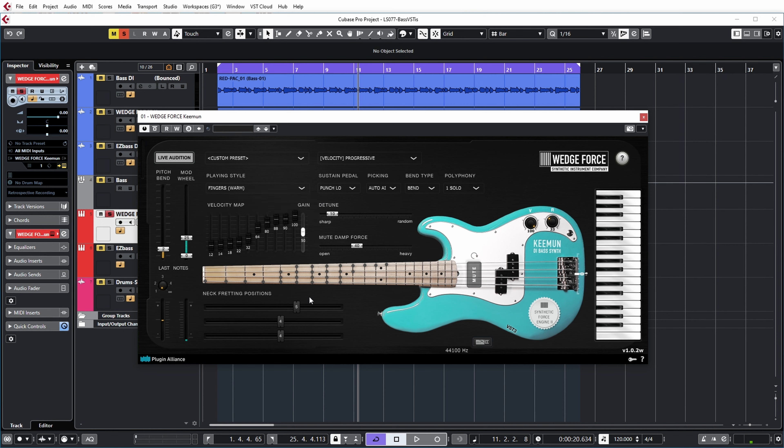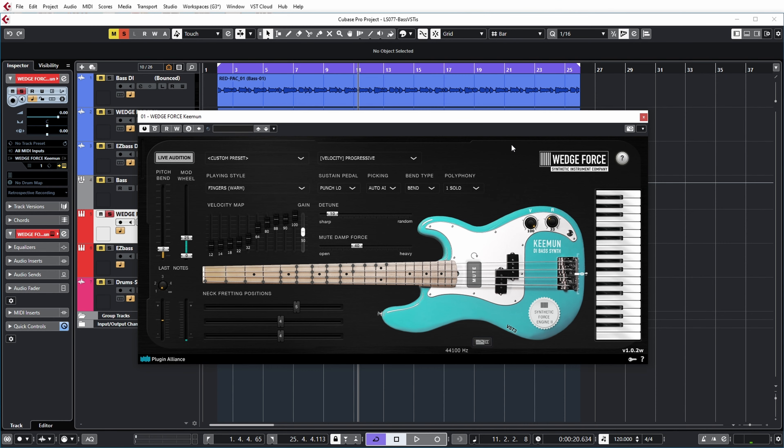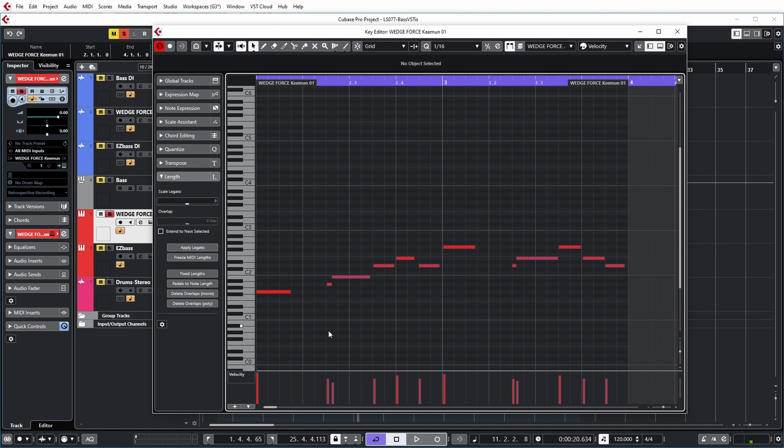Everything has been left to default. The neck fretting positions were pretty accurate for the lick that I played, which is a very simple lick — because I also need to be able to play it on real bass and I'm not a bass player. The picking I've set to auto artificial intelligence. Bending I'm not using in this lick. The polyphony I've set to one so that only one bass note sounds at the same time, which is fine for the groove I'm playing. I've tried to add the MIDI notes in sync with what I'm playing on the real bass, and I varied the velocities a bit to make sure it's not just one level but has some movement, the same way you get on the real bass.